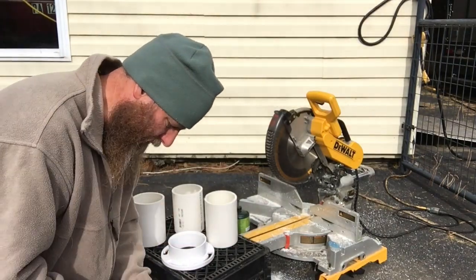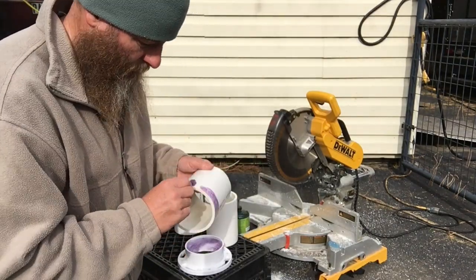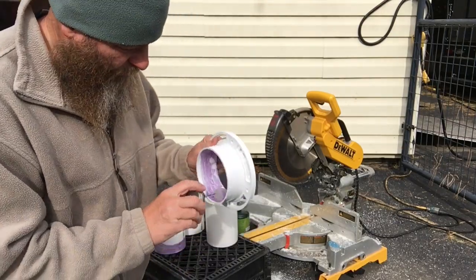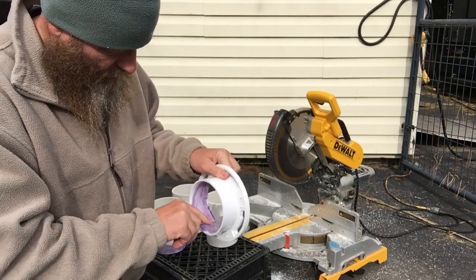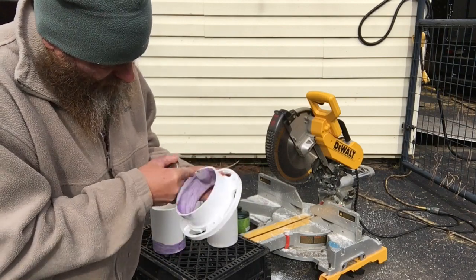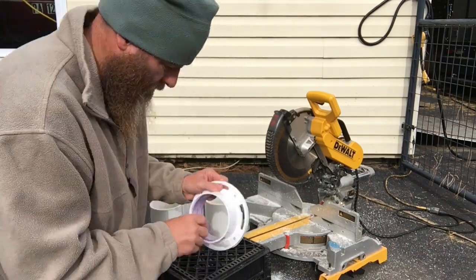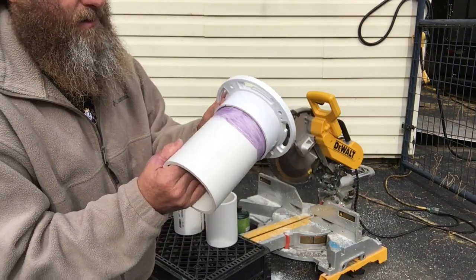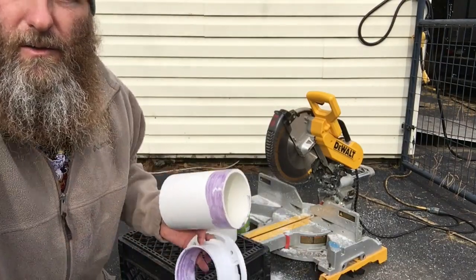I only got two of these, so let's just do the other one while we're here. It's almost like I need a putty knife to put this on instead of this brush. I probably don't even have to glue them — it's in there pretty tight — but we don't want this to come apart at all. Okay, number two. I've got to push it down on the ground to get it on.